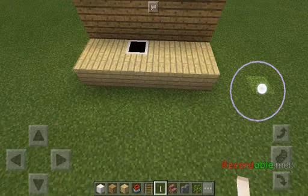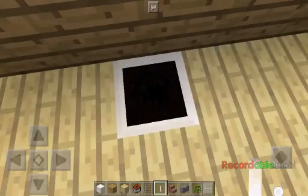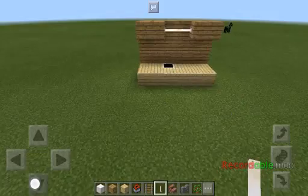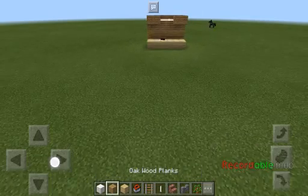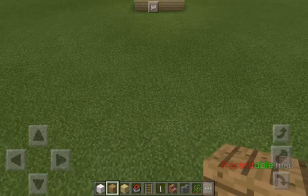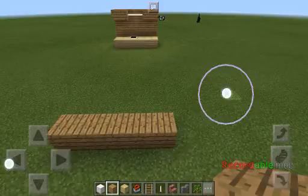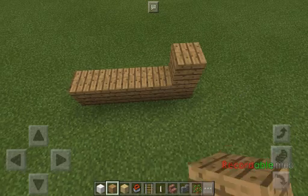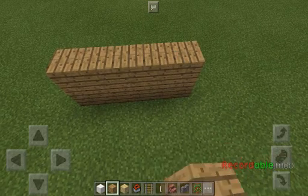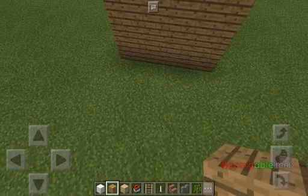Hey guys, what's up! Today I'm gonna be teaching you how to make this iPad. Let's get started. You need one, two, three, four, five — one, two, three, four, five — and then the tree.